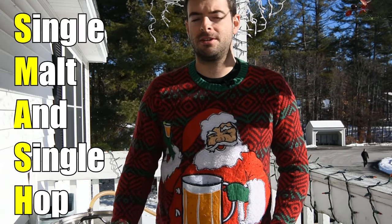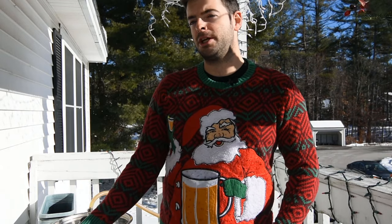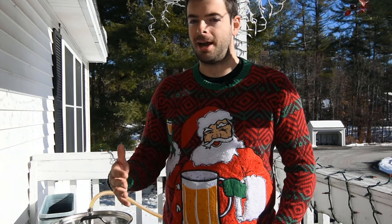Today we're making a Red X Smash IPA, which basically means single malt and single hop. Smash beers are really easy to make. I've made them several times before on the channel and it's just a simple way to showcase either a single hop or a single malt. You can make an IPA out of a smash beer, a pale ale, or technically even a Pilsner if you want to run some really nice Pilsner malt. It's a lot of possibilities, but today we're going down the more common IPA route.